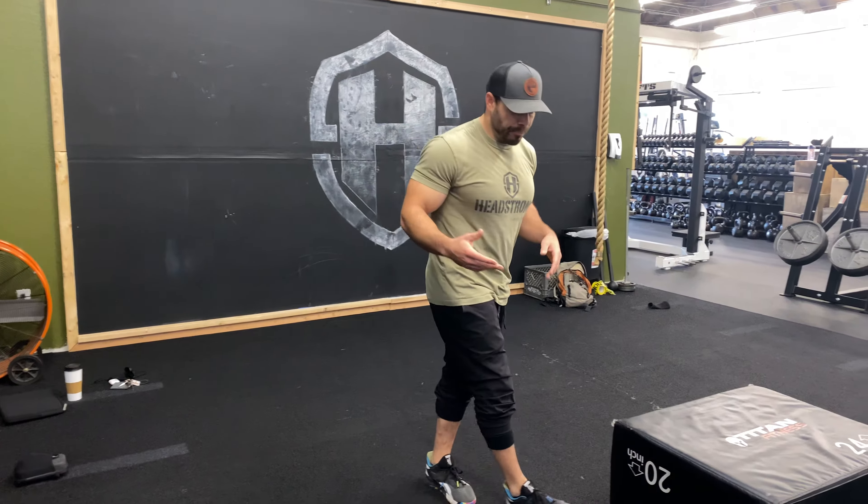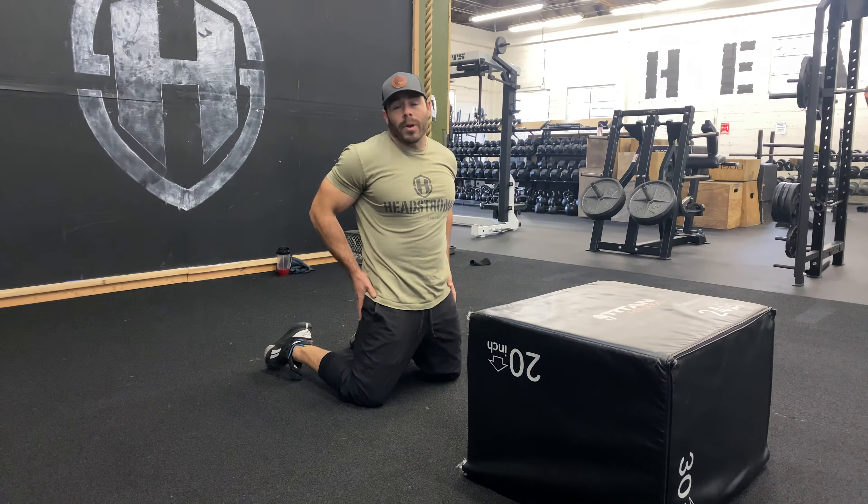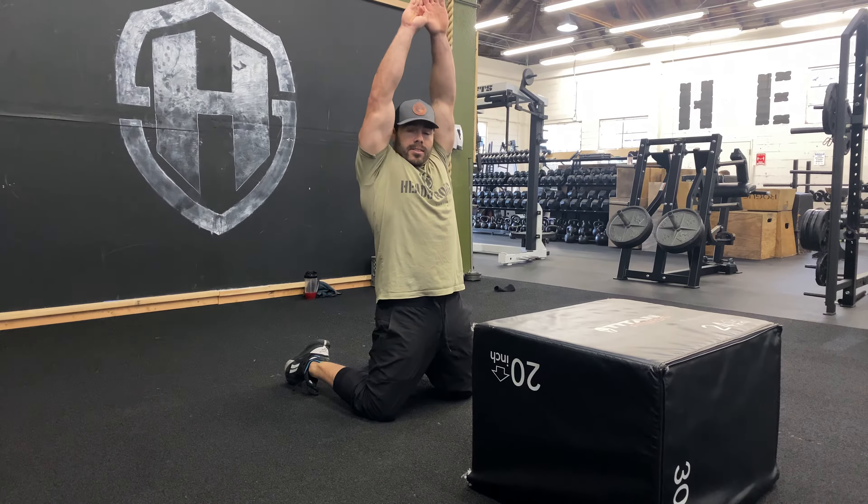We have a kneeling jump to a box jump. This means we're gonna have to recruit so much force through the hips, so you're not gonna be able to use your whole lower extremity to jump up. We're gonna start in the kneeling position. I typically like to start with hips engaged all the way upright and get my hands up.